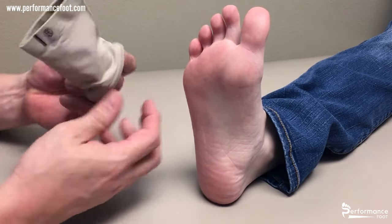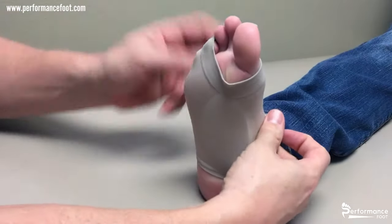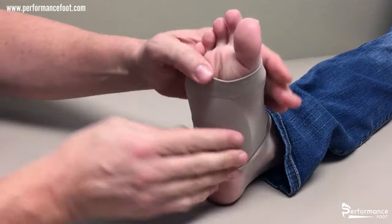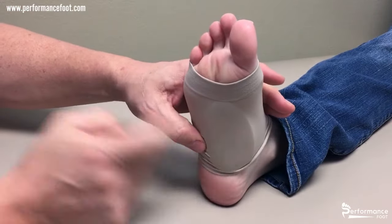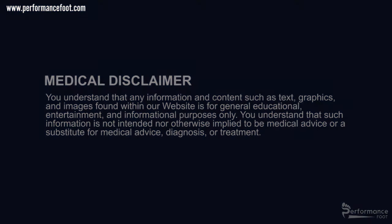In order to use it, slide it directly over the top of the foot so that the pad is within the arch. Thank you.